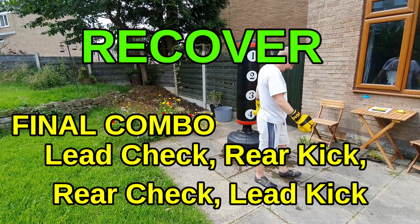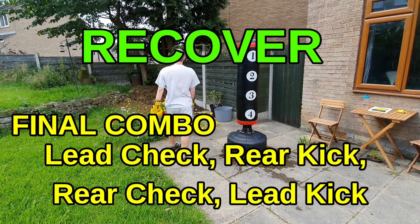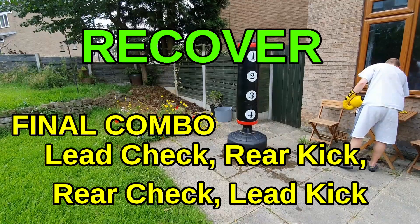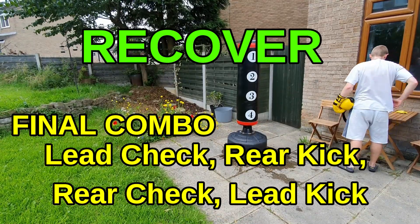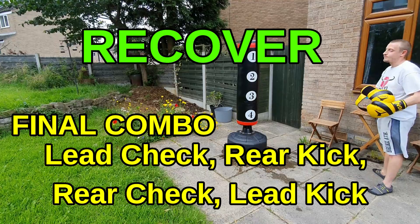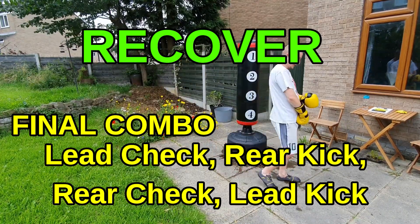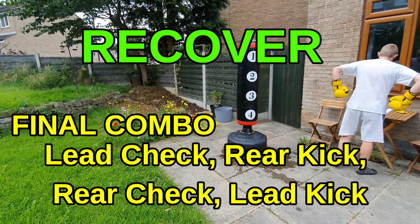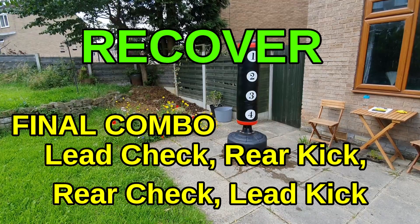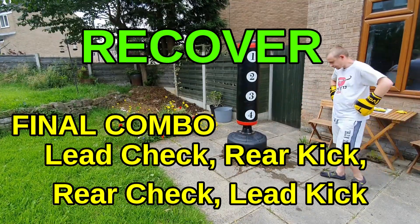Time — good job. One more round to go, get yourself ready mentally, breathe deep. Last round is all legs. You go for a lead leg check into a rear low kick, then a rear leg check into a lead low kick. So you go: left check, right kick, right check, left kick. You'll get a good rhythm with this — start slow, make sure you get it right, then step on the gas. Left block, right kick, right block, left kick — opposites. Just keep going: opposites, you can't go wrong.